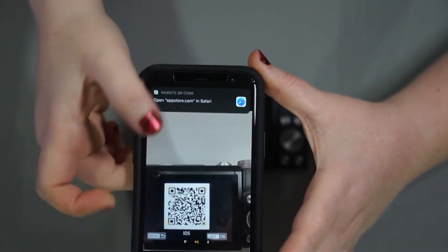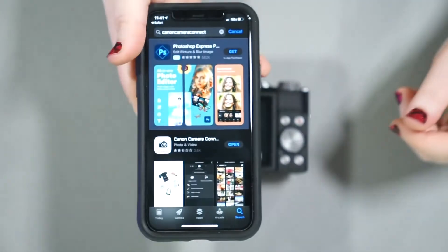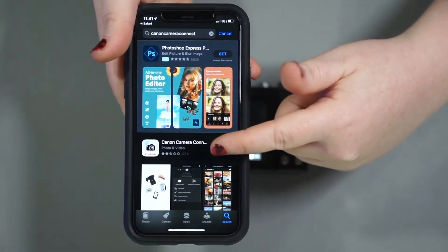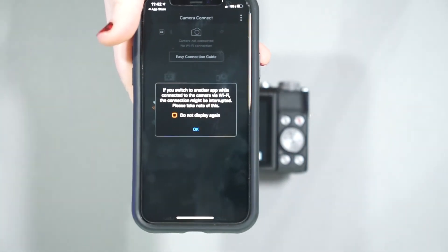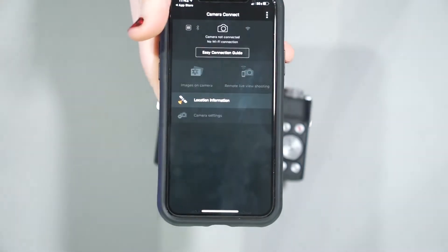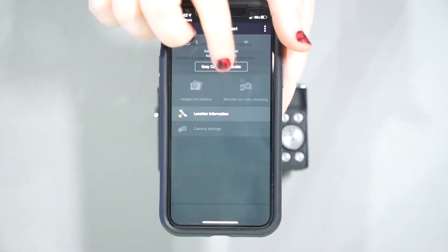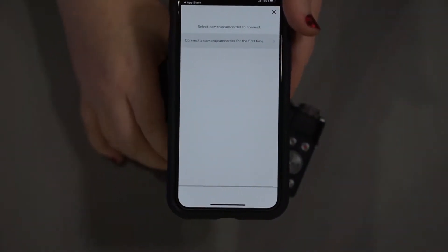With an iOS device, when you hover over it, a little pop-up appears pointing out a QR code that takes you directly to the app. I've already downloaded the app, so I just need to hit open. It lets you know: if you switch to another app while connected to the camera via Wi-Fi, the connection may be interrupted — please take note of that. From there, I can go to the easy connection guide. Let's see how easy this is.